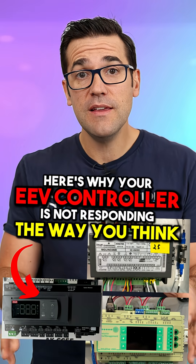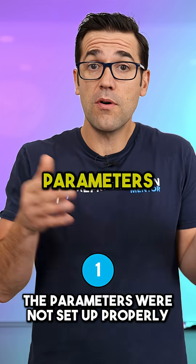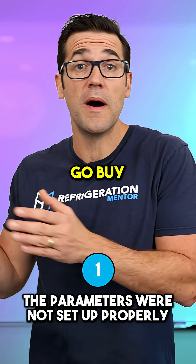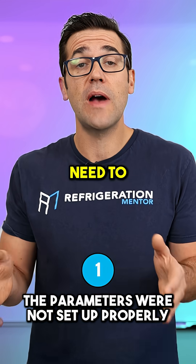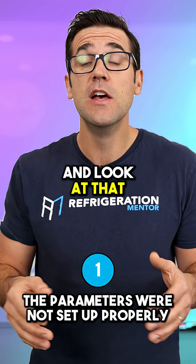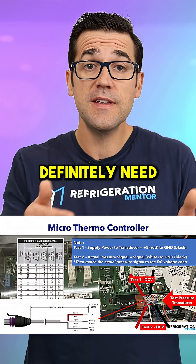Here is why your EEV controller is not responding the way you think. One: the parameters might not be set up properly. If you had a failed controller and had to buy a new one, it has the default parameters in it, so you need to actually set up the new parameter set points. Get the manual and look at that.